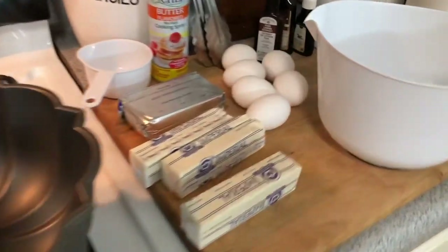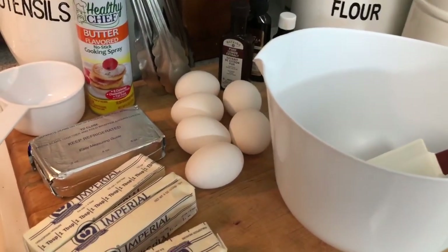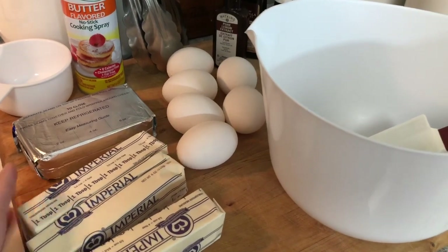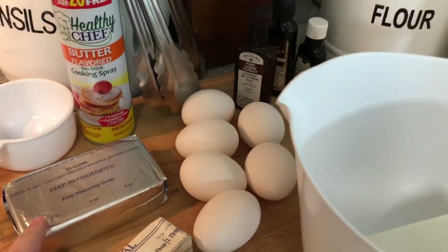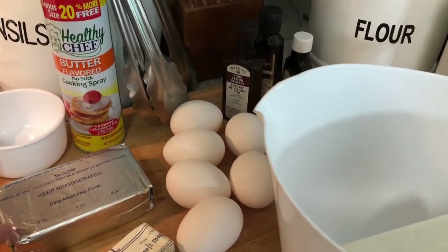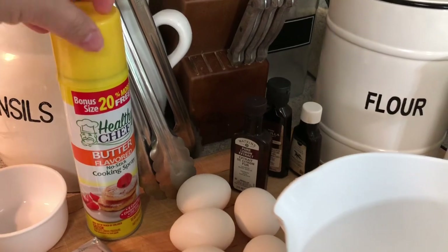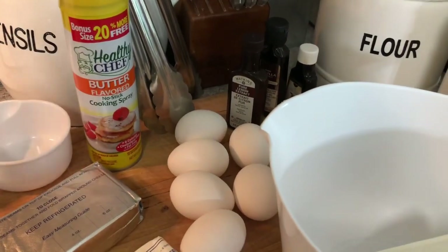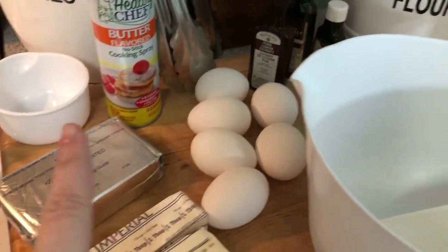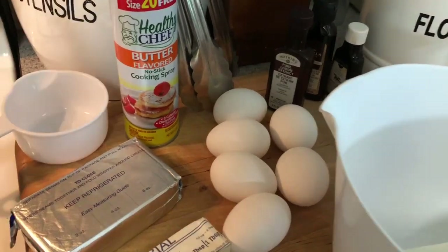I have my bundt pan right here. I have three sticks of butter and all of these ingredients you can get from the Dollar Tree. I got the butter from Dollar Tree — you need a cup and a half, which is three sticks. I got this cream cheese from Walmart because it was only 67 cents. I also got the butter spray from Dollar Tree, my measuring cup, and I have six eggs.